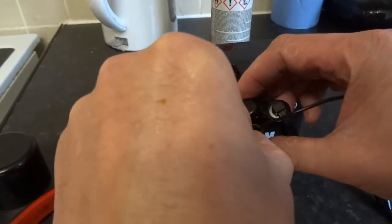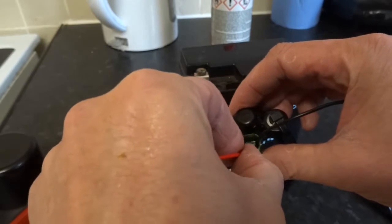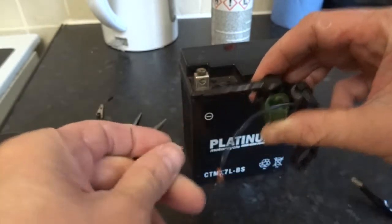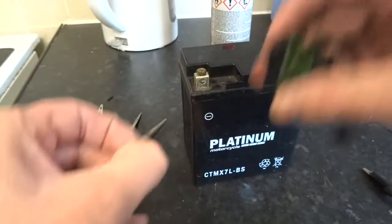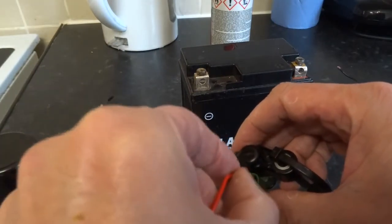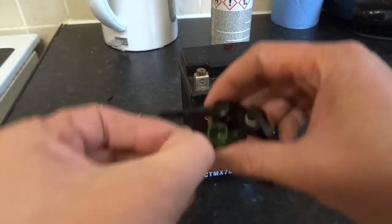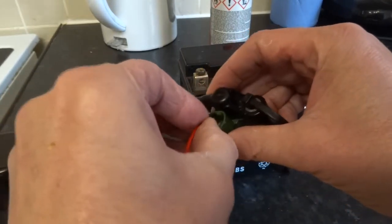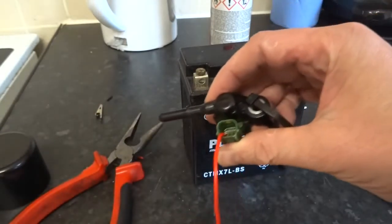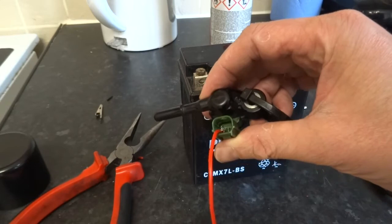You don't really want them both touching like that. It's a bit fiddly — obviously you're best to use a real connector. There you go, once you get it, it holds pretty secure. I'm going to put both in and get it ready for testing.